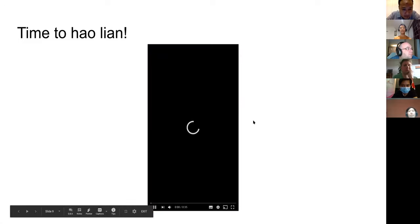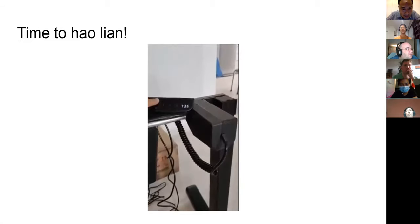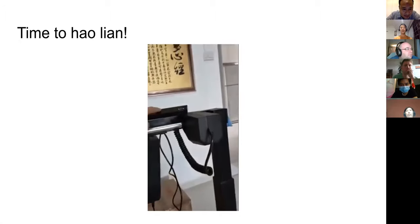When everything is good, it's time to take a video and show friends that we got it working. This is a demo of me putting everything together with my father, showing that everything is great.